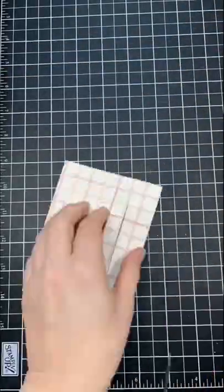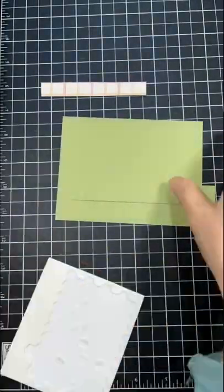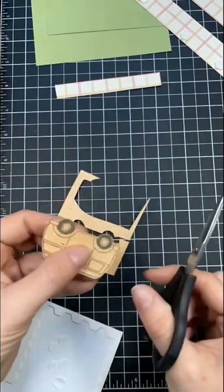Don't you love how quick and easy our paper trimmer can make the quickest little snip-snip into a slider card? I adore this Driving By stamp set — oh my goodness, look at the combination of the paper and that groovy VW bus.